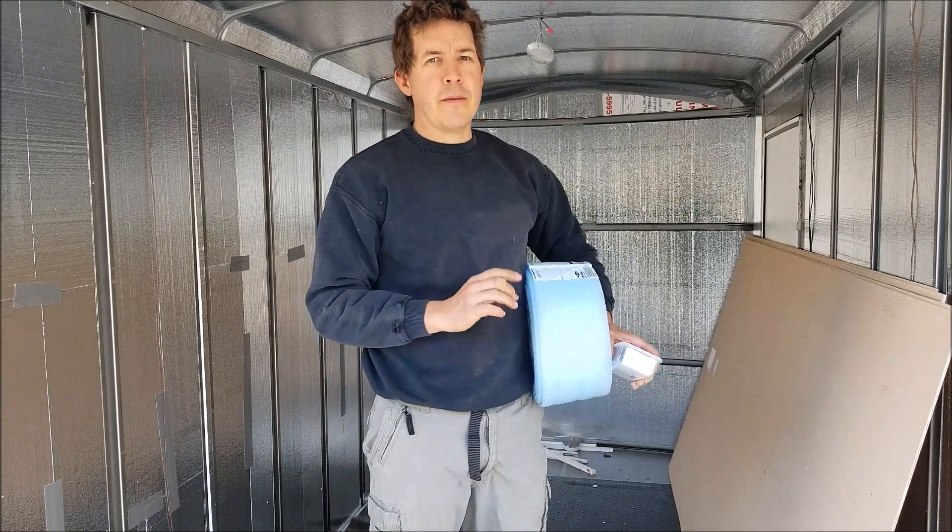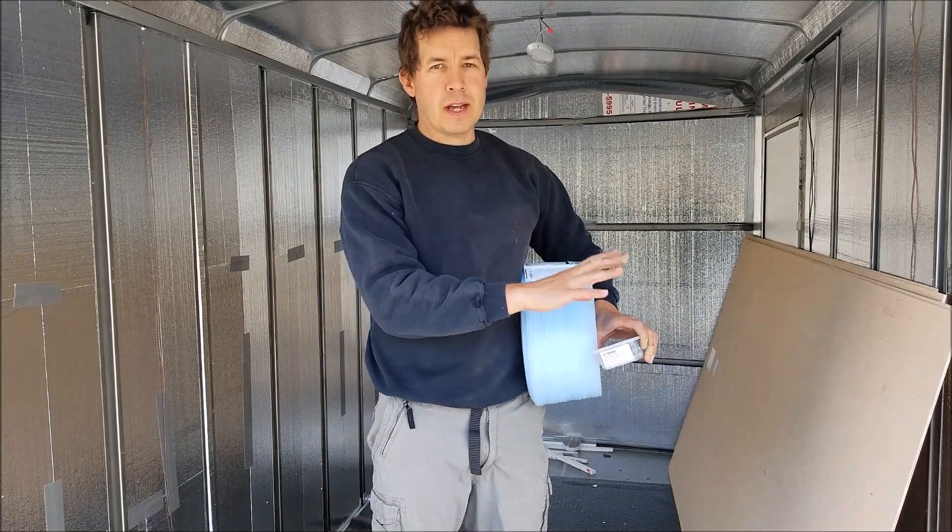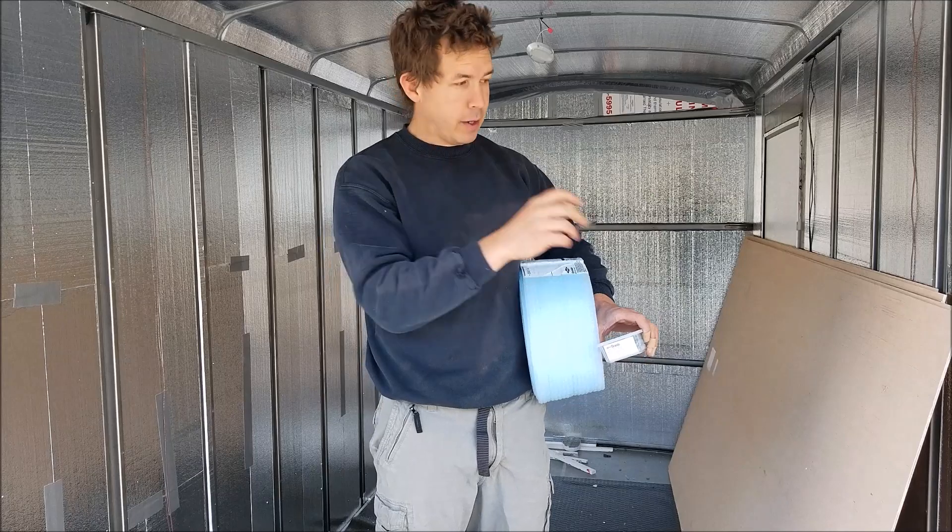This will be my third day on the project. I picked up some siding the other day, last night, and brought it home — stuffed it in the trailer here. You can see it here; I'll show you in a minute.